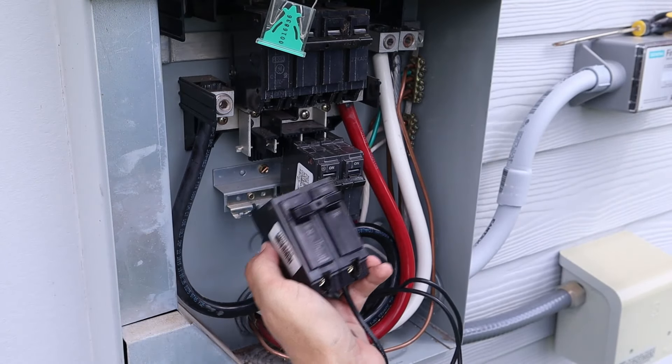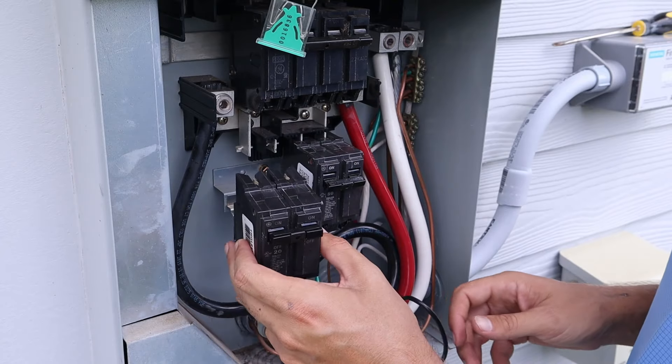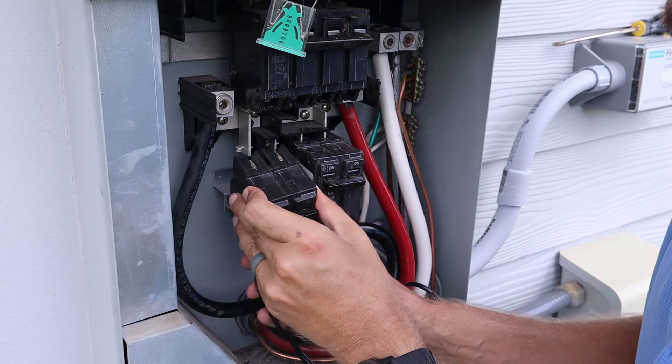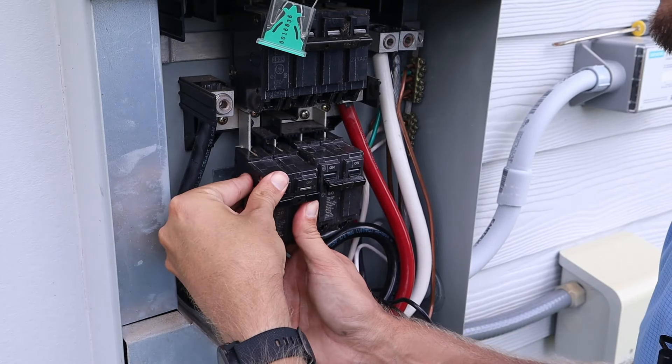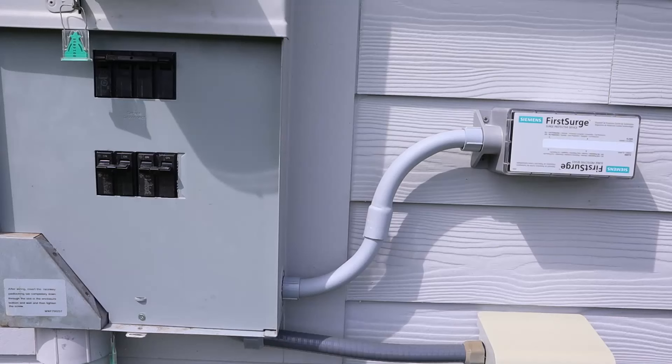Once the wires are tight in the circuit breaker, take the breaker and insert it into the panel at a slight angle — bottom first, like a hinge — then push it in and pop it up into place. Now that everything is hooked up, the face plate goes back on the main panel.